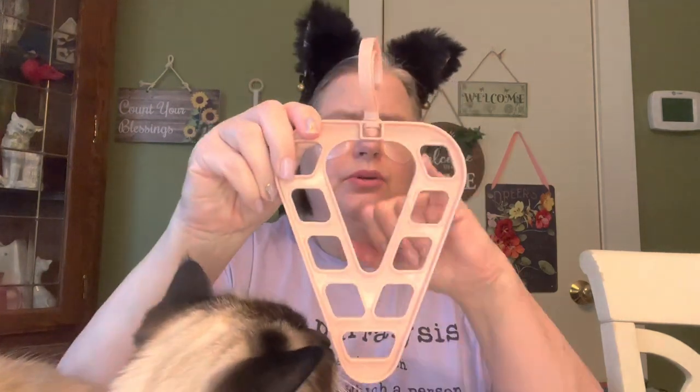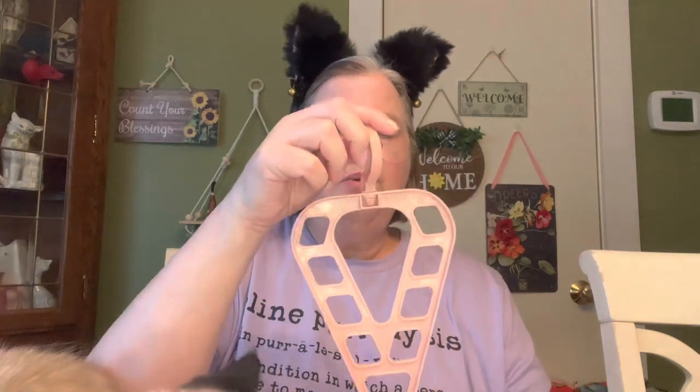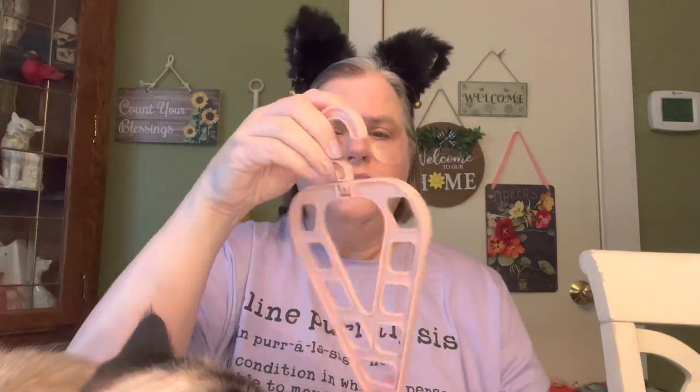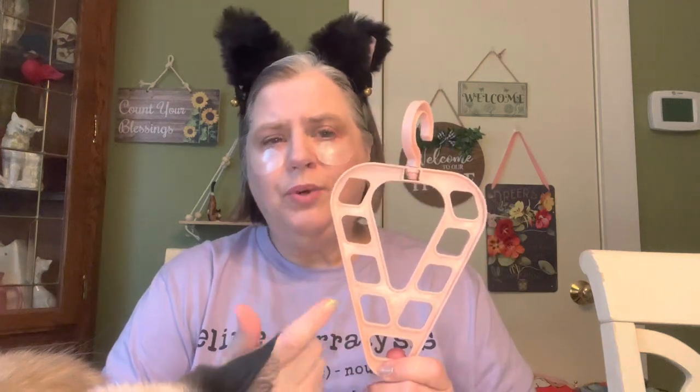It was suggested to me — maybe it was Myrna — that you would hang scarves in here. One of y'all lovely subscribers said that you would hang scarves, and that is perfect. Because then you could put them in there and turn it this way, and it would take less space in your closet. So that's what I'm going to do. I don't have that many scarves, and some of them are winter scarves which would be too thick. But anyway, just a thing from Temu that I got for cheap.